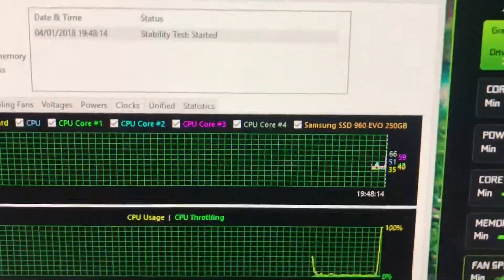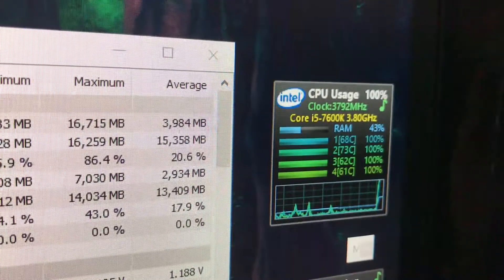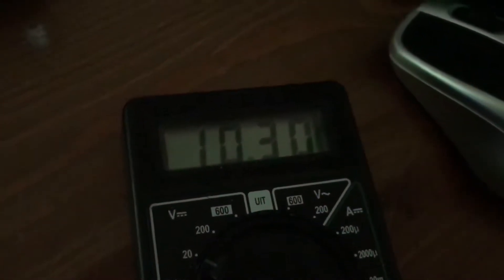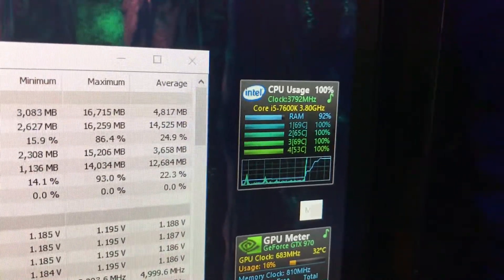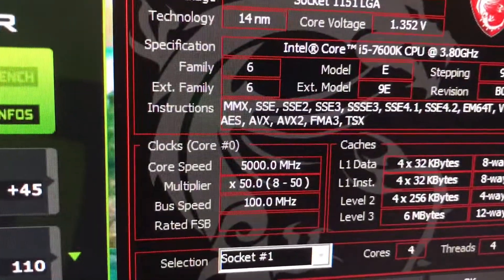Running AIDA64 throws the CPU up, the temperatures shoot up, the pump spins up, and the fans are louder. It's running at 10 volts, and if the temperature goes further up it will go to 12 volts. The pump is regulated purely on temperature, which is really cool — because this is not a PWM pump, this is a DIY thing — and it's below 70 degrees at 5GHz.